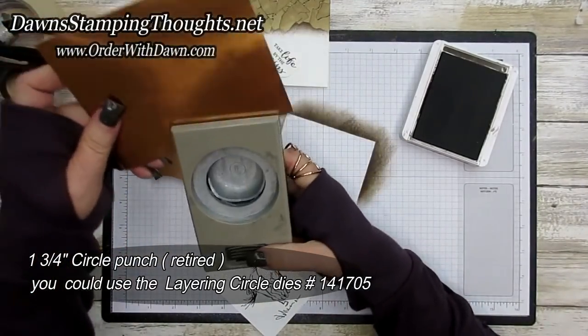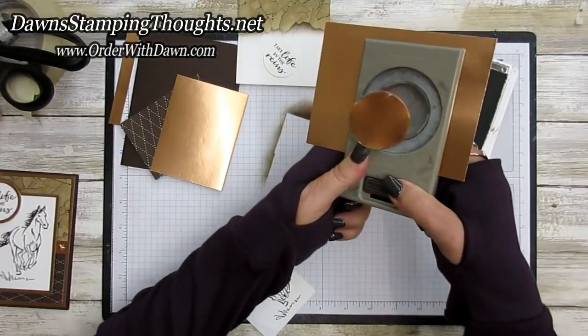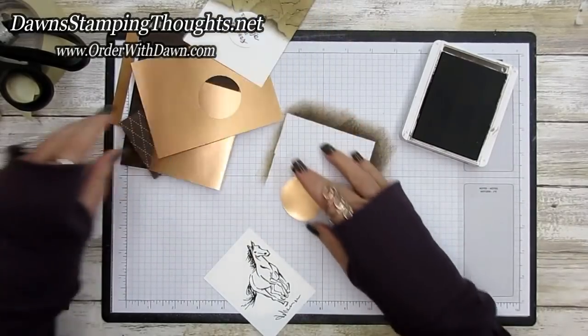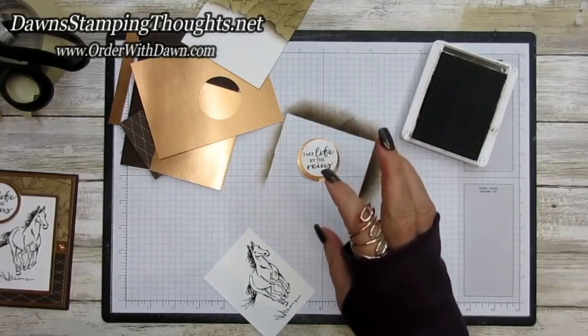I'm going to take my copper foil sheet and use the one and three quarter inch circle punch. This punch is no longer available, but there's an equivalent size in our circle dies — I just didn't want to get the big shot out. We're going to layer the copper circle with our 'Take Life by the Reins' stamped piece.